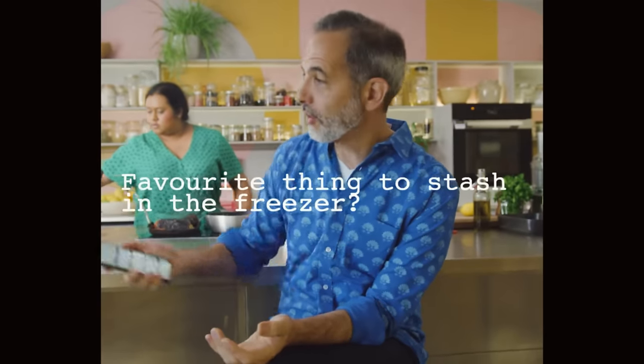Favourite thing to stash in the freezer? For me, the freezer has two things: things I made and things I bought. On the bought side, I would say pastries — really good supermarket ready-rolled butter puff. You can make a wonderful galette in five minutes with caramelised onion, or a fruity one for dessert. Or filo pastry — those are essentials. And then things I made, because I'm a huge believer in batch cooking, especially with young kids. Even a sauce like the one Chaya is helping me make now could go into containers in your freezer, ready for rainy days.